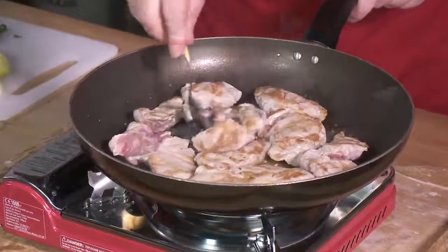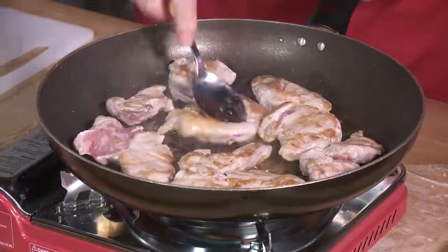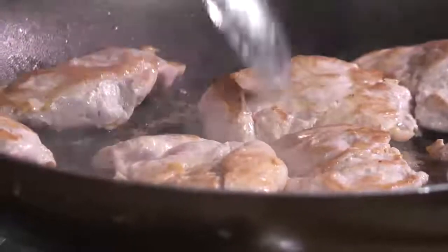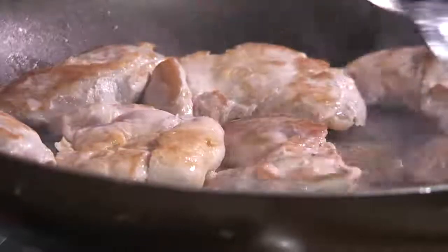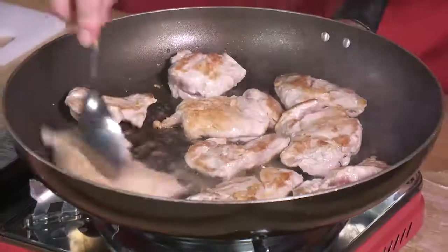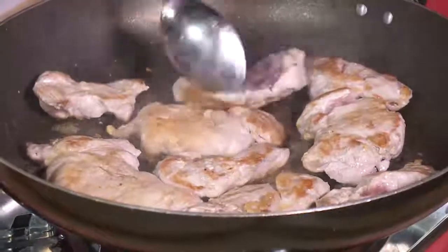We've sealed off quite well here. Because there's that nice wee bit of fat on it, you get that lovely porky, beautiful smell — you know what you get when you roast pork. We've got these lovely wee bits of cooked pork at the bottom, so whenever we come to put the cider in, that's going to pick up all those lovely juices as well.